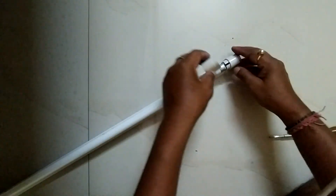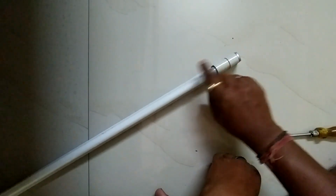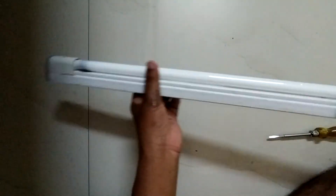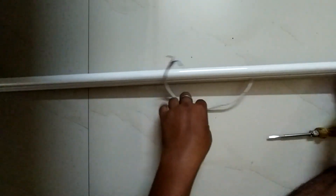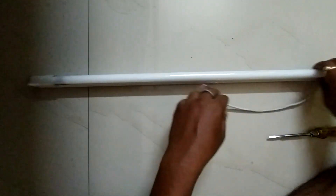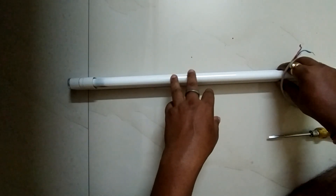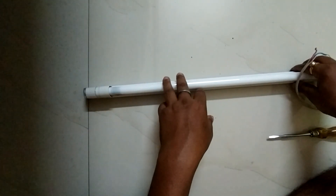We have set the outer cover and this is the complete set of the tube light. Viewers, thank you for watching this video. Please don't forget to subscribe, share, or comment — thank you.